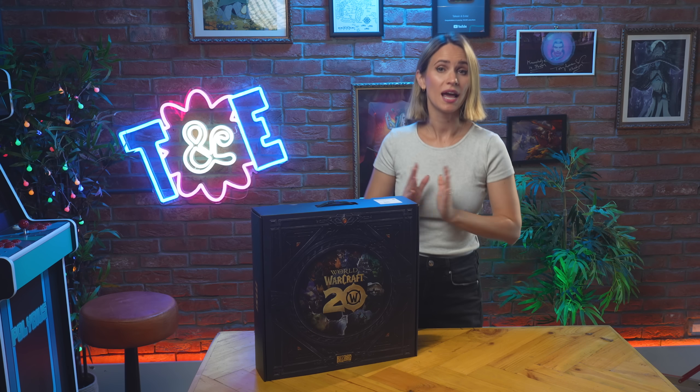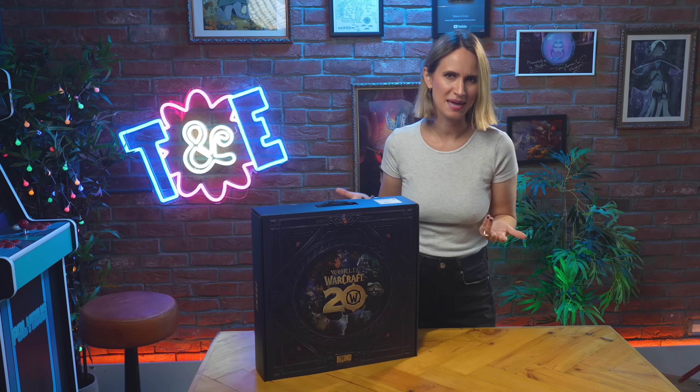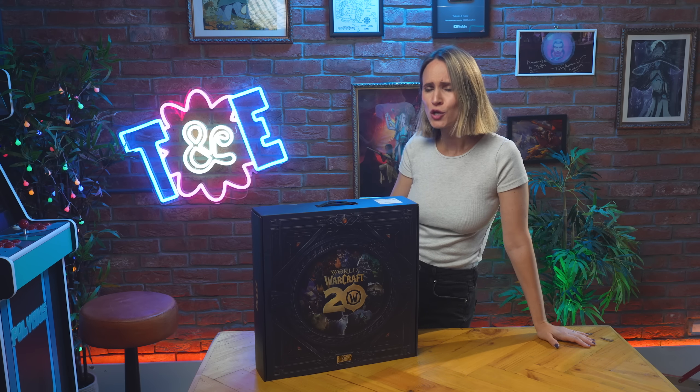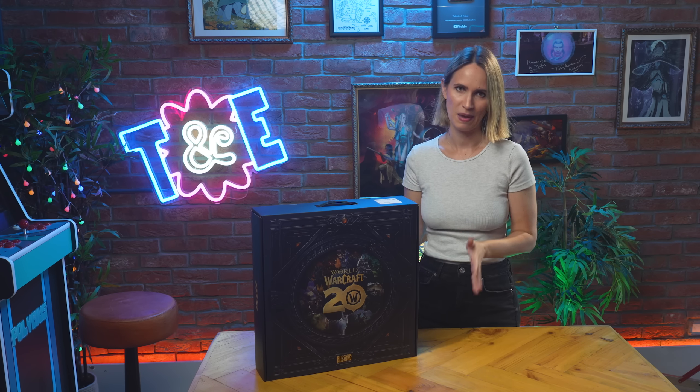Hi everyone! Evatel here, and as you may notice, today we are doing something a little different. How different, you may be asking? Is it like full-body Zalatath cosplay different? No, not yet at least. Today we are doing something super fun to celebrate the launch of the War Within expansion.